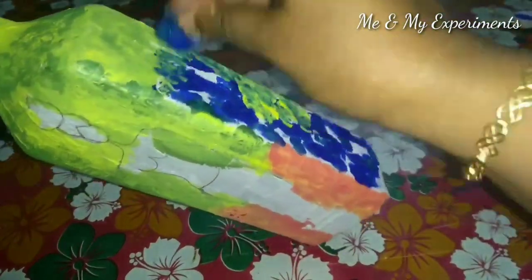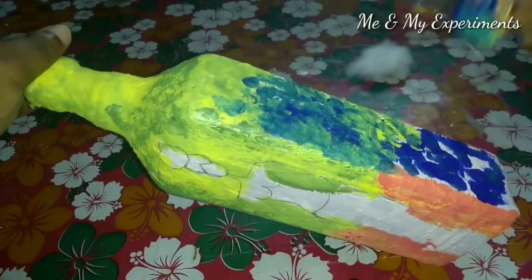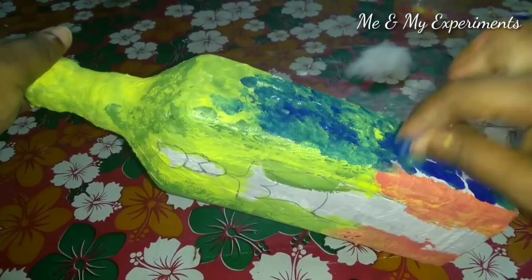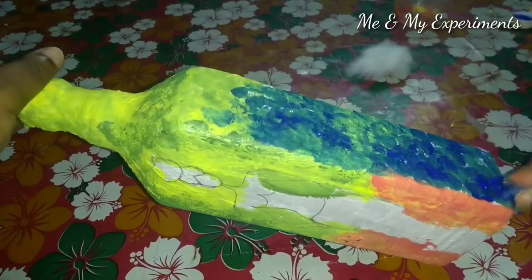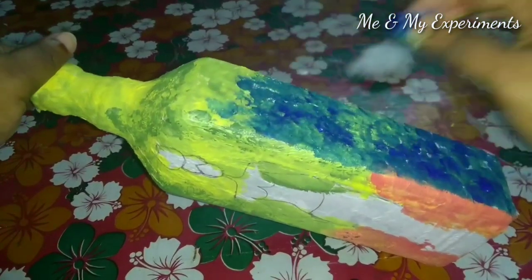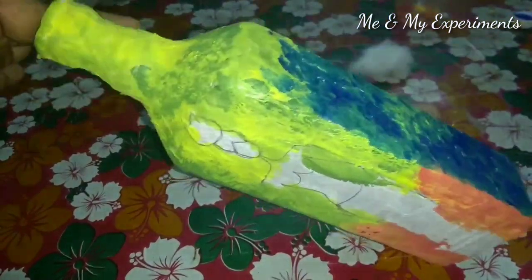But you have to use this to carefully remove the cotton. We will use the brush with the brush. When you do this, we will use the Dabian for the Dabian matron.